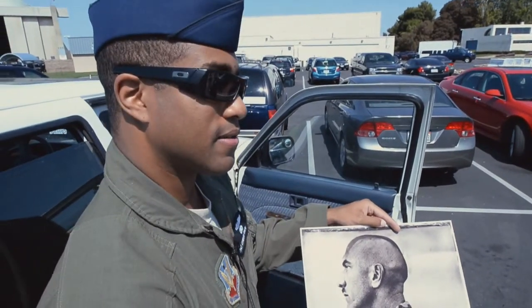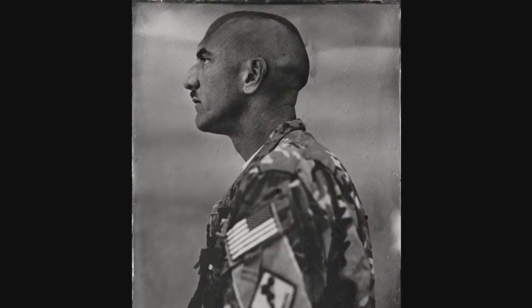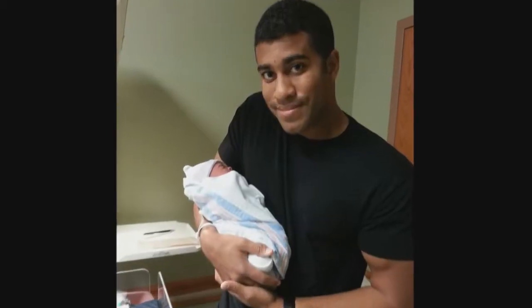But why go through so much trouble just to take a photo? In an age where digital cameras and smartphones can be found anywhere and everywhere, what really inspired Sergeant Drew to create this art?